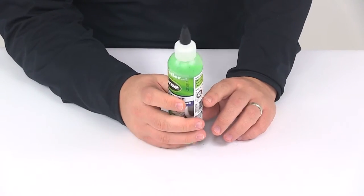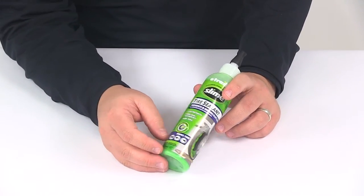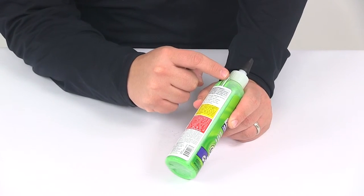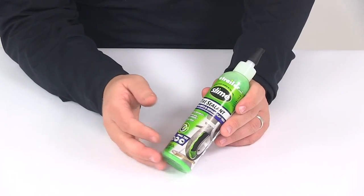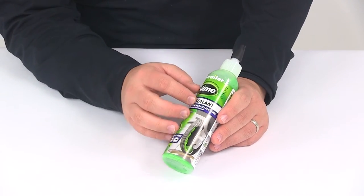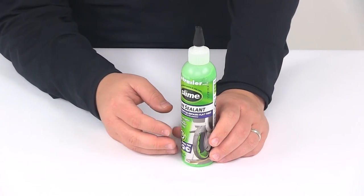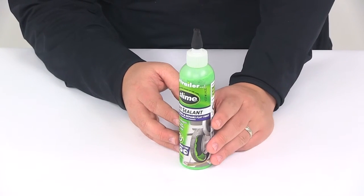You'll want to allow the tire to fully deflate and then remove the puncture object if possible. It also comes with a hose — that's that piece right there directly under the label. Attach the hose and then just squeeze the Slime in. After you get that done, replace the valve core, inflate the tire, and then you're ready to drive. You'll want to verify the seal and then check the pressure to make sure you're good to go.